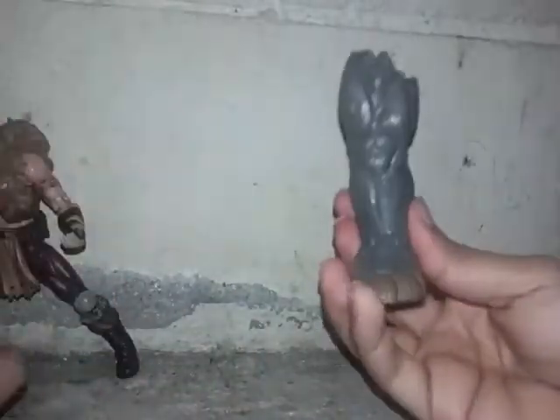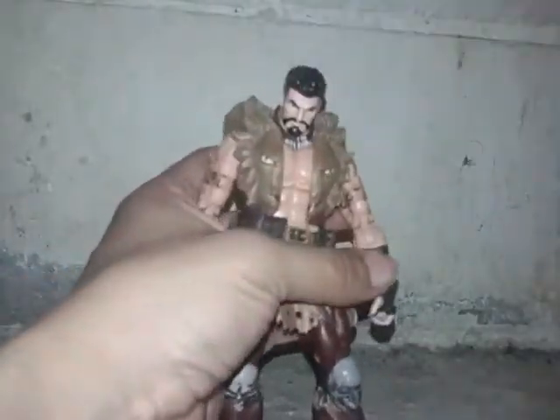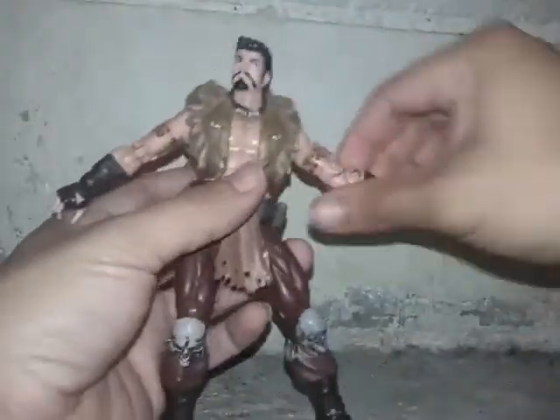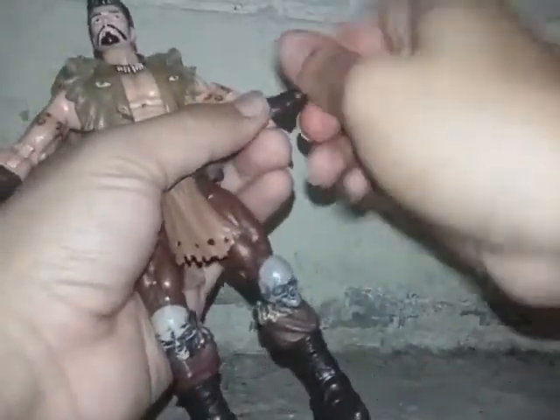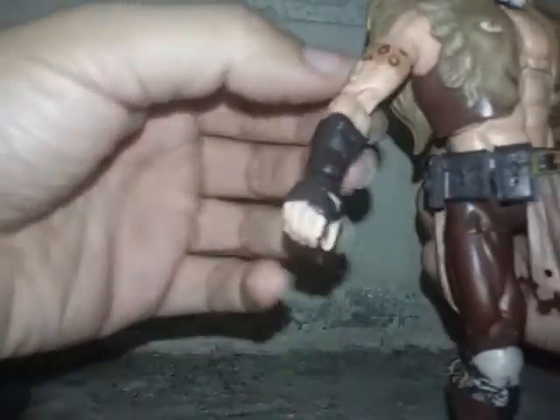Craven is a really badass figure, that's what I like about him. Let's talk about the articulation: he can look up, look down, rotate the head. You can open his arms — not that much — but he has a swivel, double-jointed elbows, and some wrist swivel and bend in the hand.